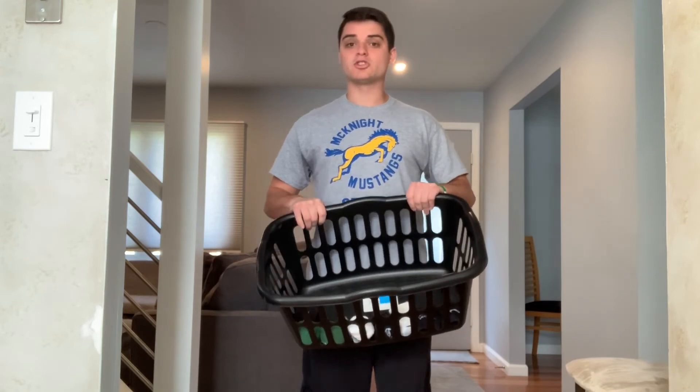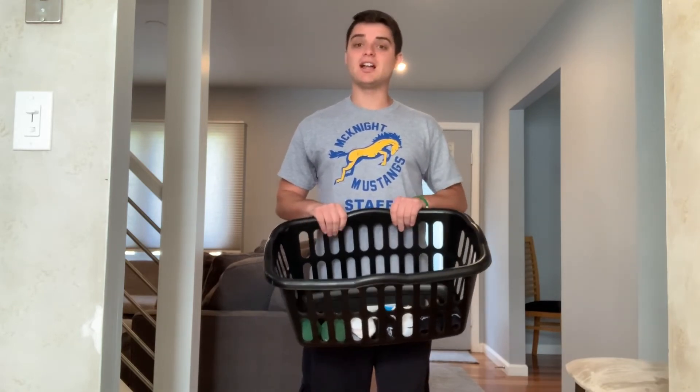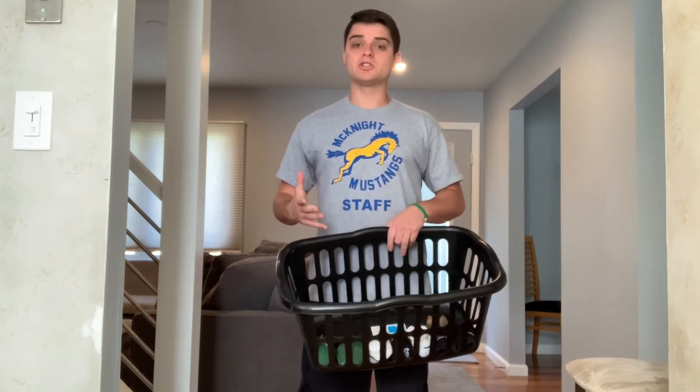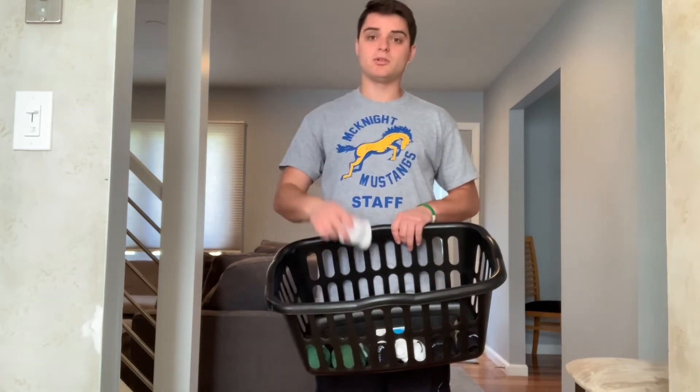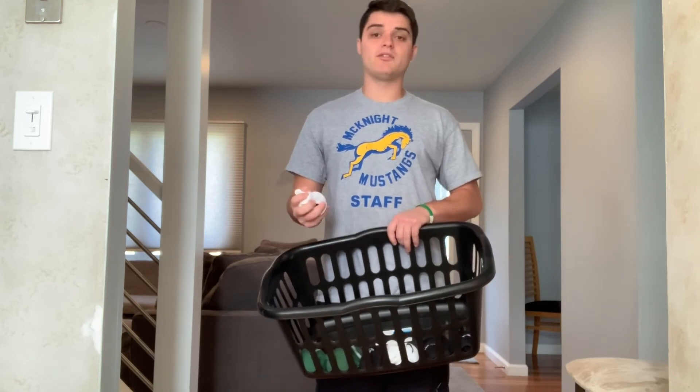I challenge you guys to use a smaller basket maybe to try and make it a lot harder. If you have a little garbage can or a small toy box, something like that that you want to use to try to throw your sock balls in — good luck.